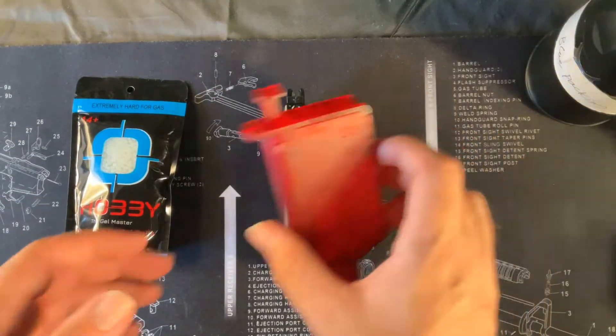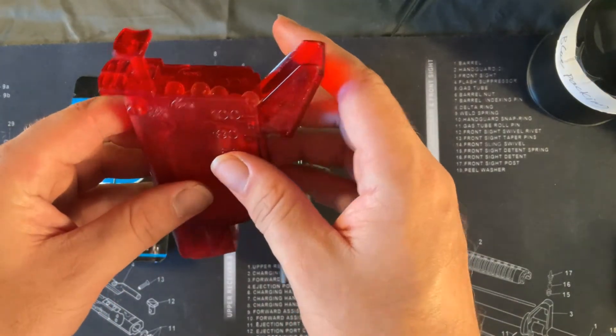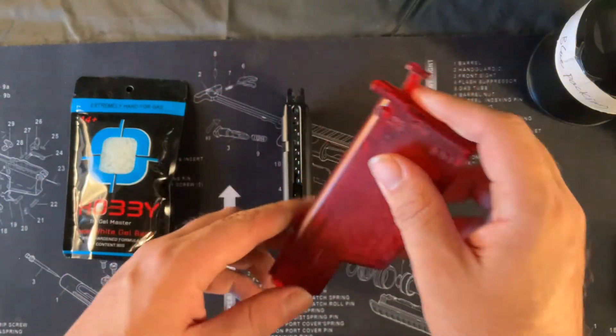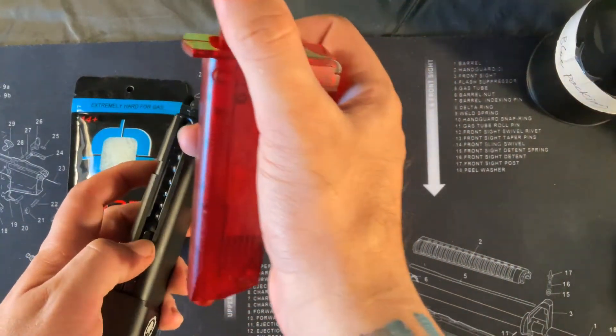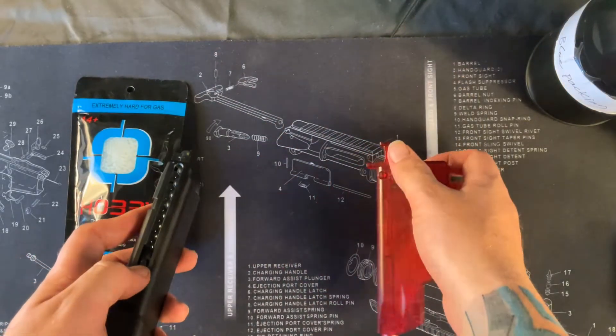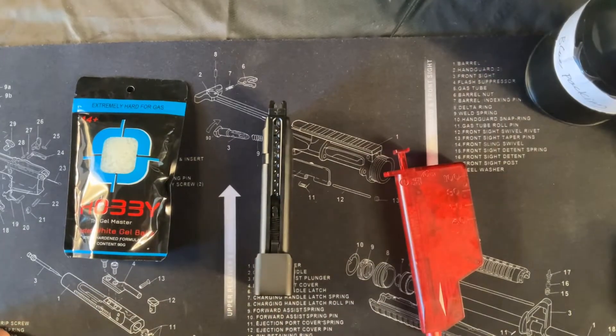We want to use a pistol speed loader to get it in the fastest way possible, which is this guy here. We fill it up with our pre-made gel balls, then we just load it through the magazine until our magazine is full. Then the magazine is ready to be fired.